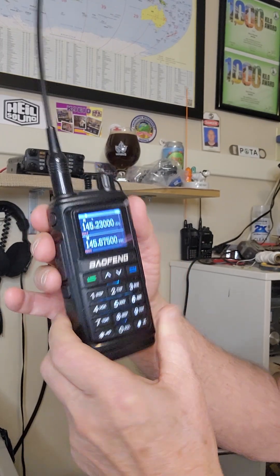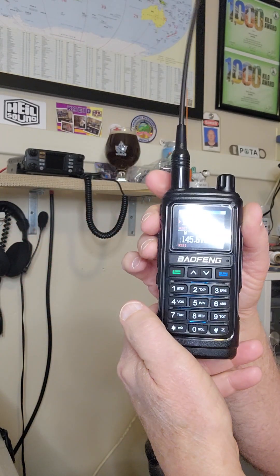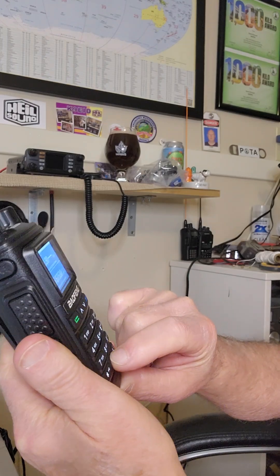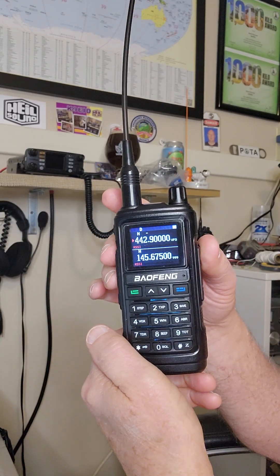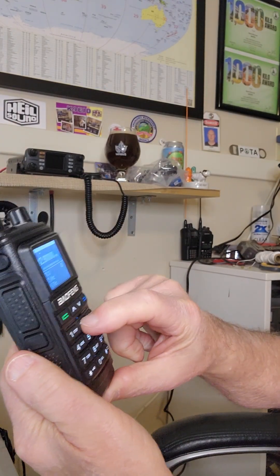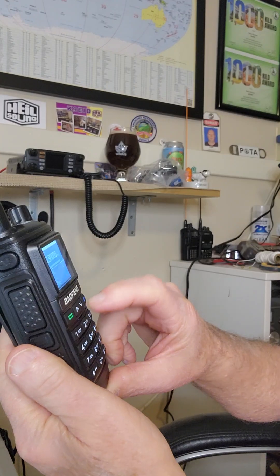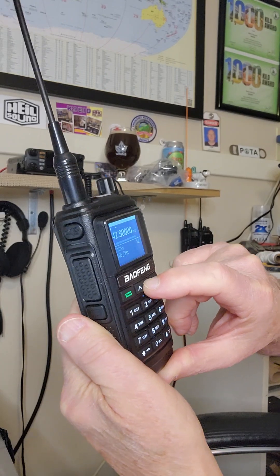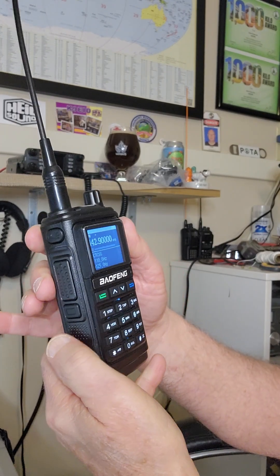Let's go ahead and do a 440 repeater. I'm going to enter 442.900, which is another local ham club repeater of mine. This one happens to have a different CTCSS. So I go back to function 12, select CTCSS, and scroll up to 123.0. Select it and lock it in.